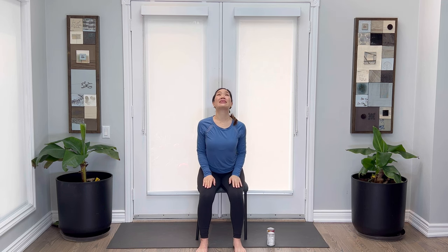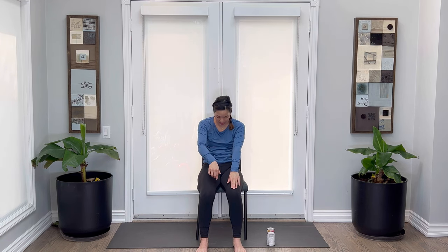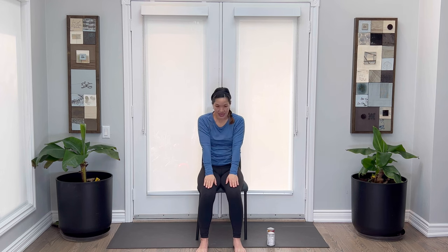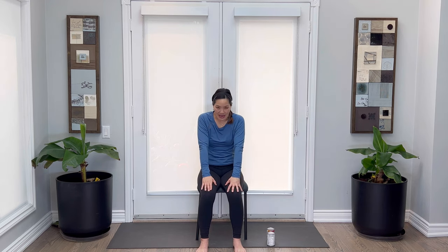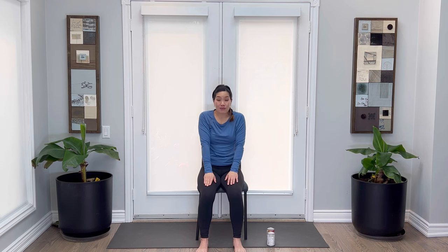Let's go ahead and open up for a seated cow pose. We're lifting our heart up to the sky, chin up, roll the shoulders back and down, and then rounding the back — cat pose. Fingertips are reaching to the front, draw the belly into the back, chin coming into the chest. Two more of those. So we're just articulating the spine, finding mobility and a little movement.